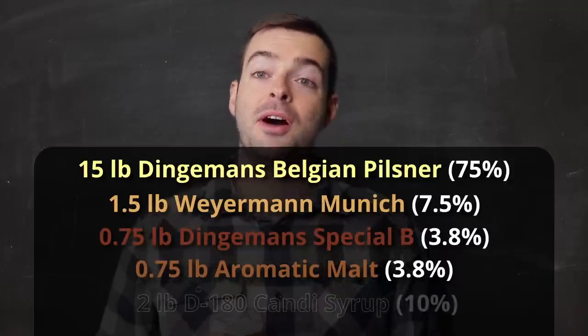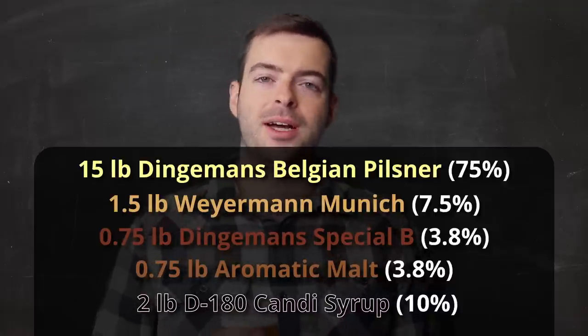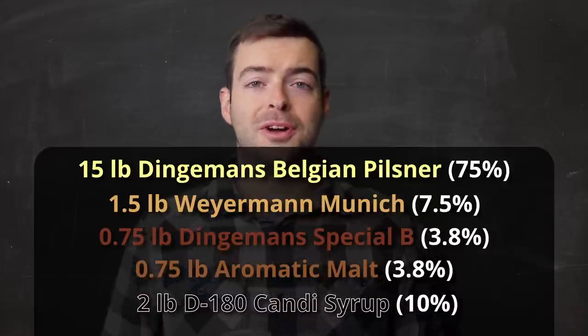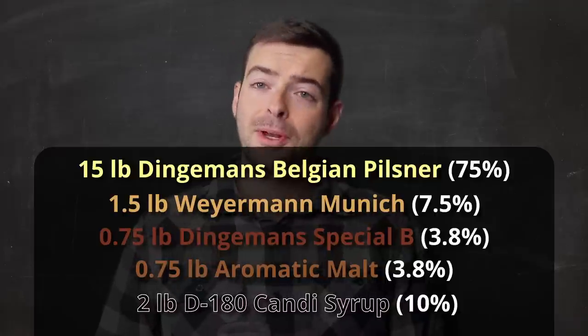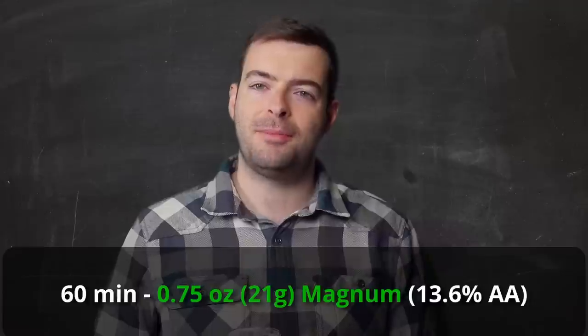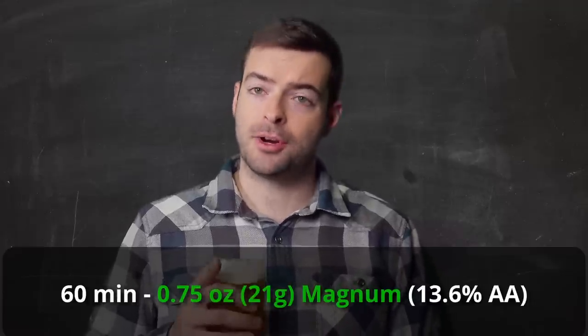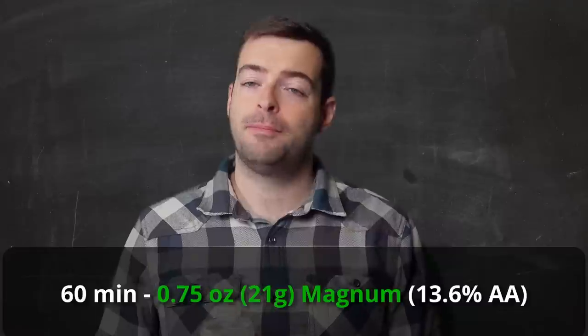That's all of our grain, but at the very end of the boil I'm adding in two pounds of D180, which is a dark candy syrup that has been heavily caramelized and is going to be responsible for a large portion of the malt flavor and general richness you get out of a Belgian Quad. For hops, we're using just a single addition for bittering: three quarters of an ounce of Magnum at the 60-minute mark during a 90-minute boil, to get a nice crisp, smooth, clean bitterness with no additional hop character.